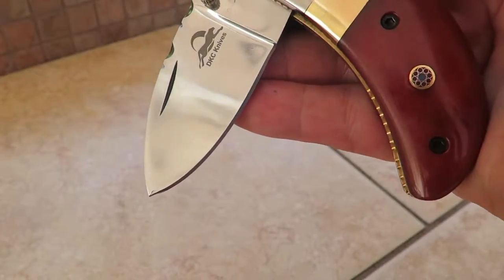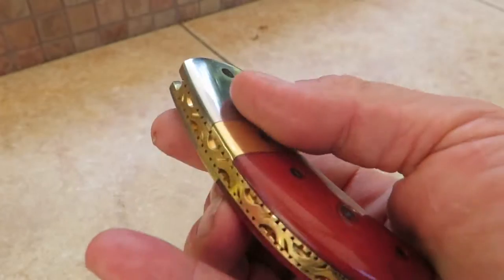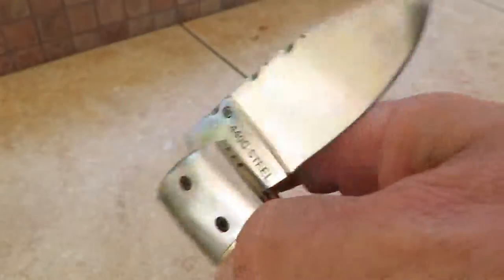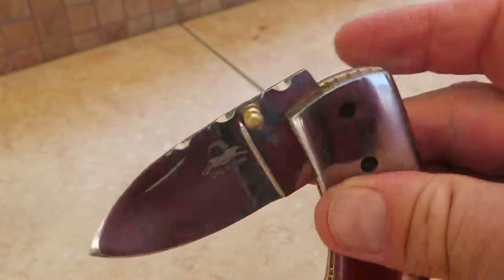This is in 440C high polish stainless steel. You can check it out — it's got beautiful file work in here, razor sharp, got to be careful. It has file work typically on the spine up here.